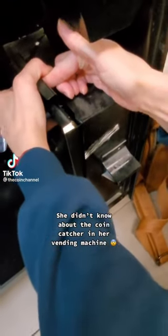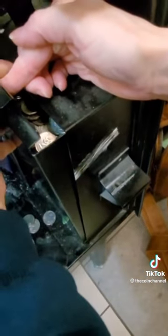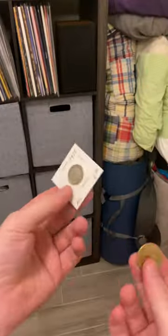This was her first ever vending machine and she didn't even know about the coin catcher. But there's one thing she needs to look out for: a rotational die error. Every single coin could have a rotational die error, and it's super simple to tell — allow me to elaborate.